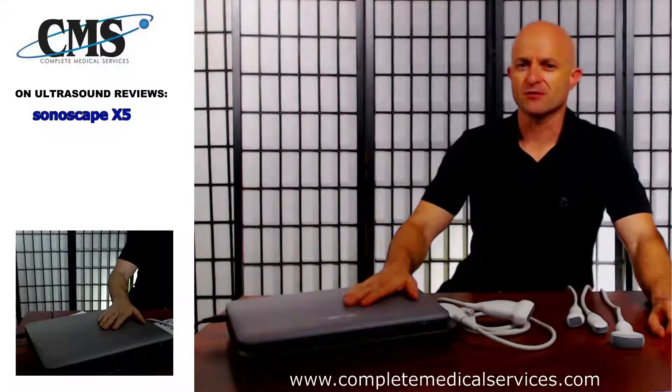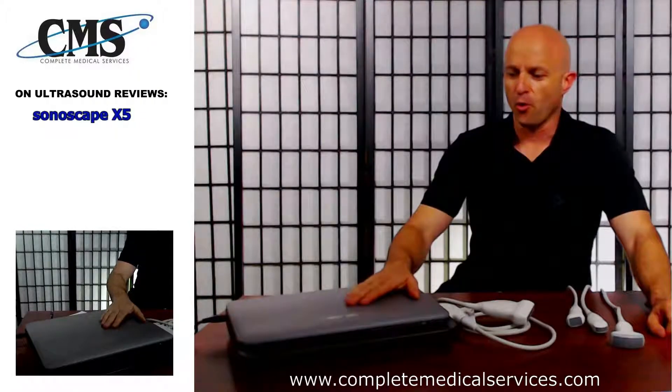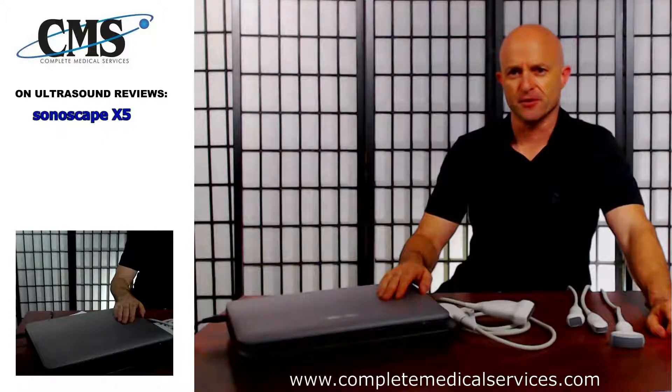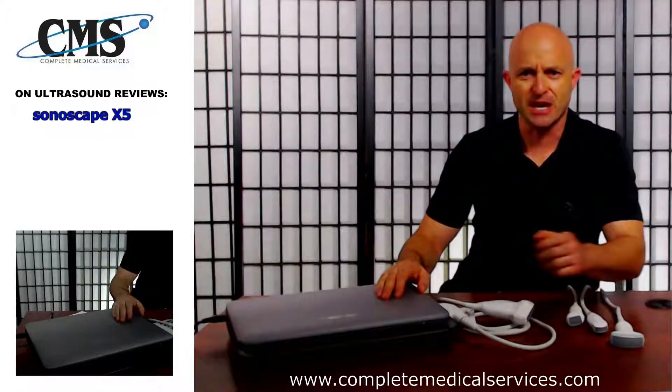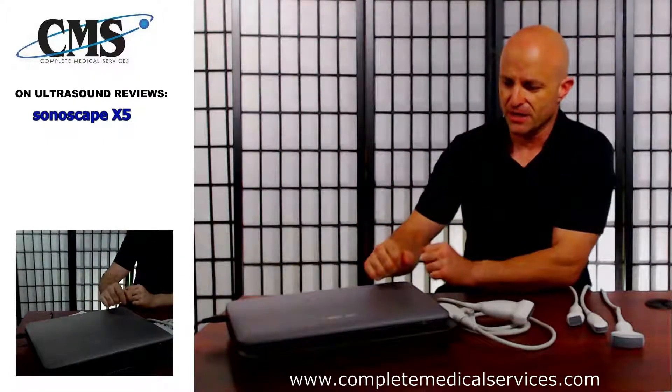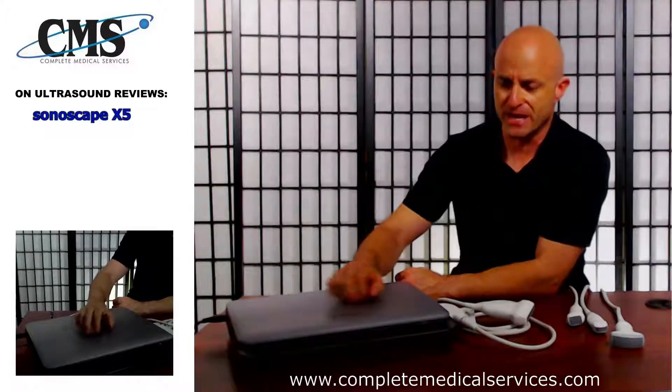Hi, today we have the Sonoscape X5 portable ultrasound with us to review. Welcome to Ultrasound Reviews. My name is Jeff Rubinoff with Complete Medical Services, and on this channel we discuss everything related to ultrasound. Today we're going to go through the Sonoscape X5.